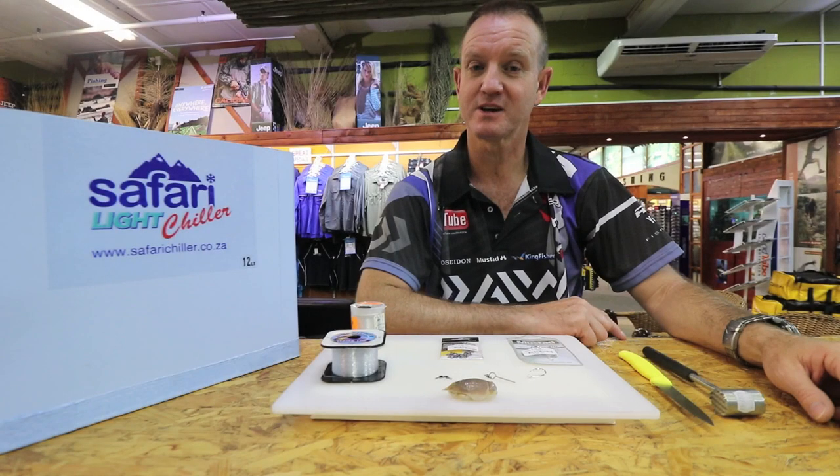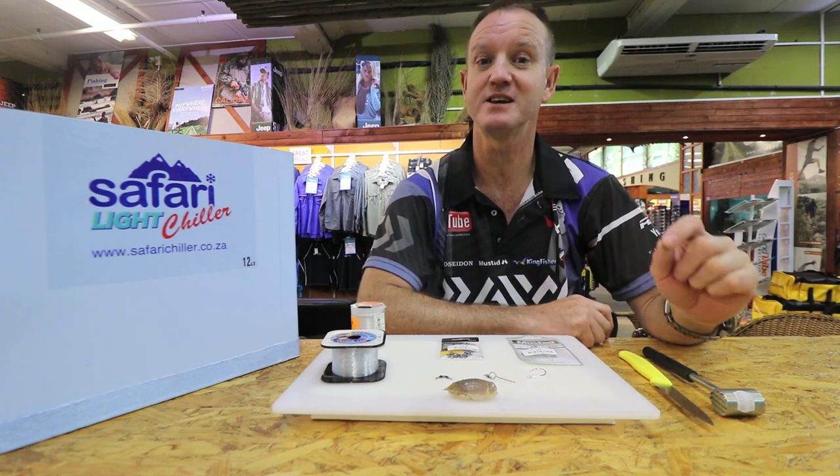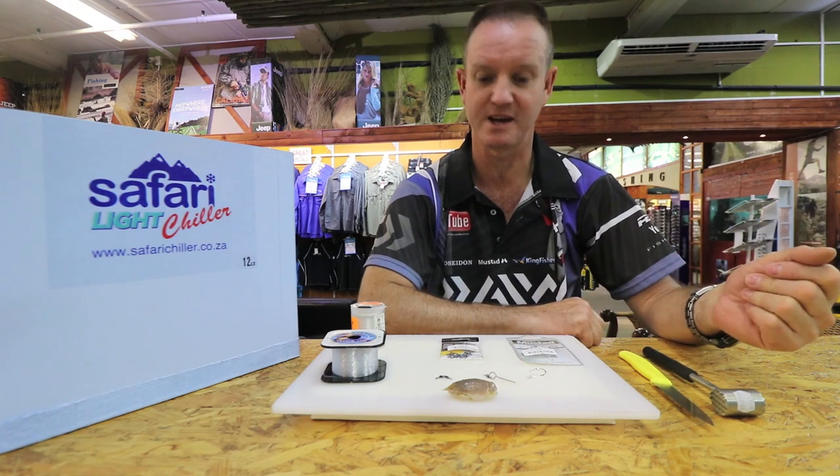Our bait demo for this week is a grunter trace, basically using sea lice. I'm sticking to more natural baits for this episode.